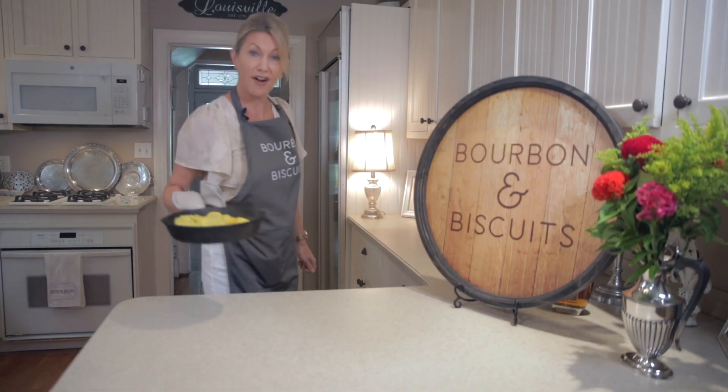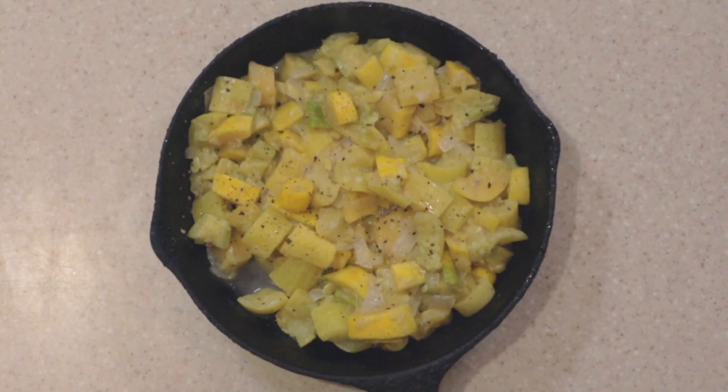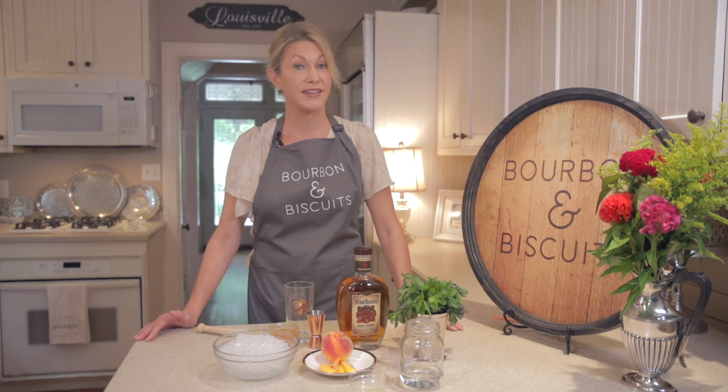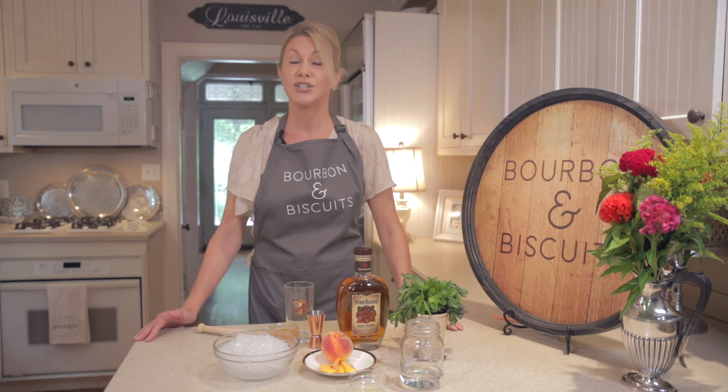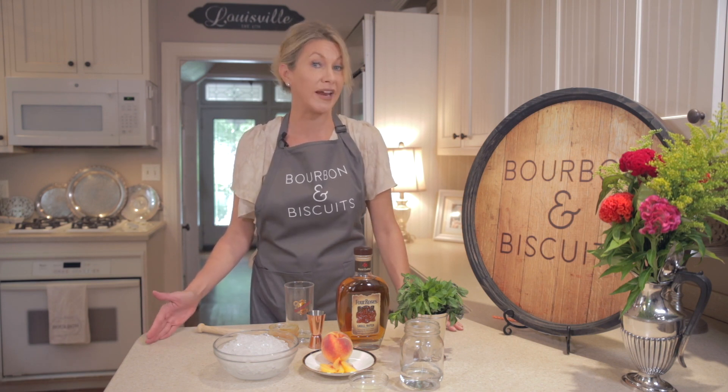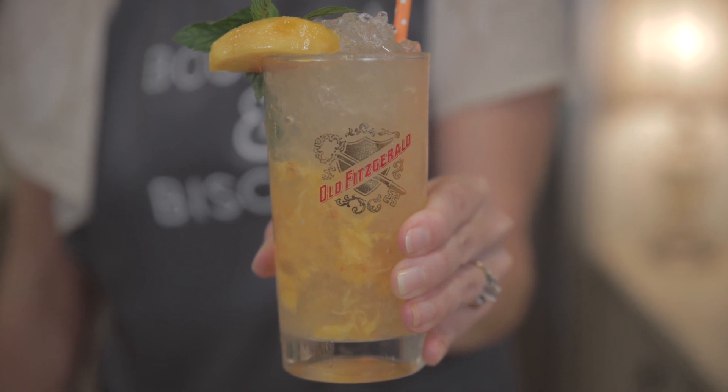And here we have it — our Kentucky summer squash. Normally I'd be pitching it to Jessica for one of her famous bourbon cocktails, but she's on vacation this week. She did leave me with a recipe suggestion — she thought fresh peaches would make a great riff on a mint julep, so that's what we'll do.